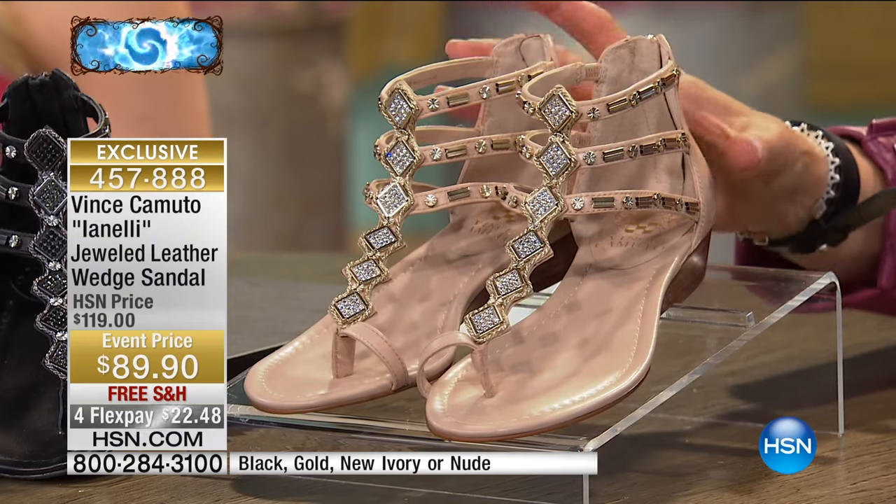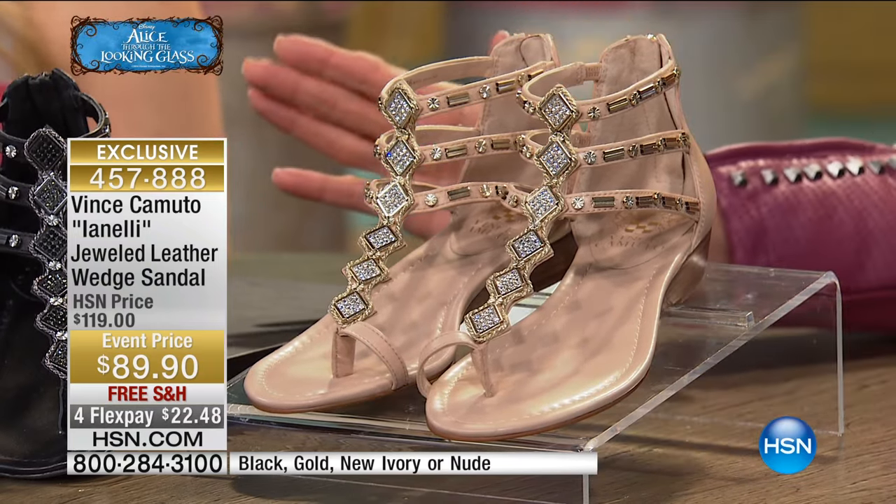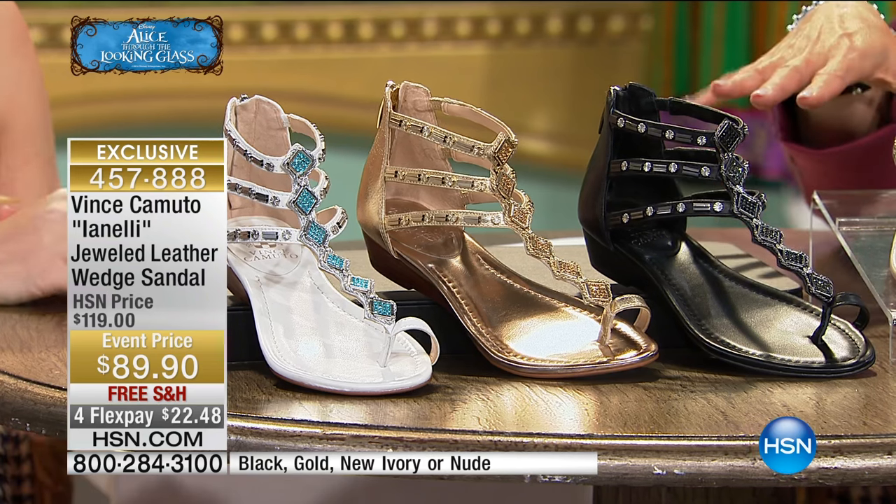Once again, hello. This is that beautiful nude — I can't recommend it enough. Then we have, of course, the black, which has kind of a hematite silver accent.